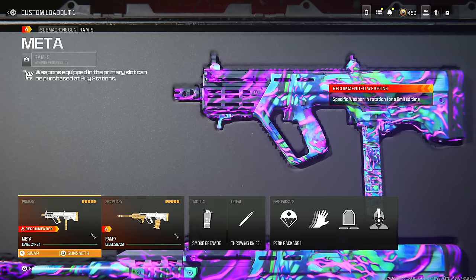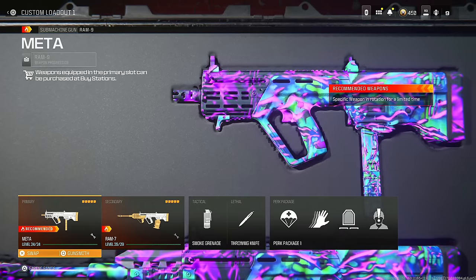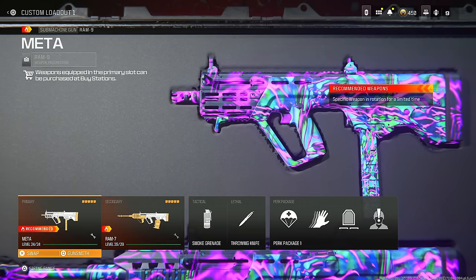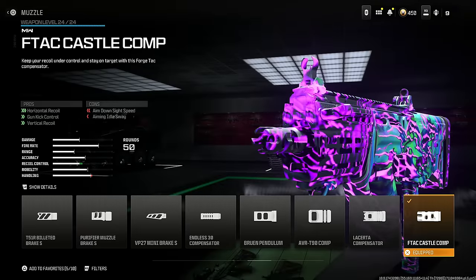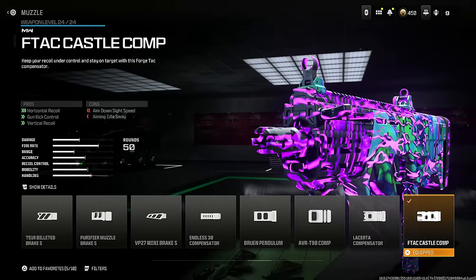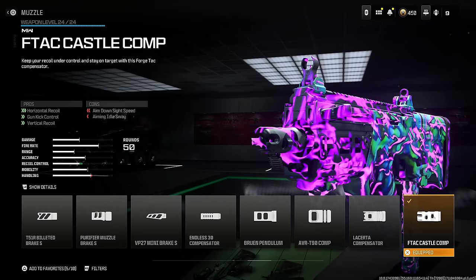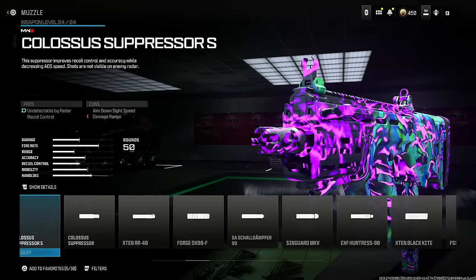Now hear me out on the RAM 9 — this is not the regular RAM 9 build, but it will make it so you don't lose any bullet velocity and it'll still kill incredibly quick with no recoil. The first thing you want to put on is the FTAC Castle Comp for horizontal recoil, gun kick control, and vertical recoil at the cost of aim down sight speed and aiming idle sway.